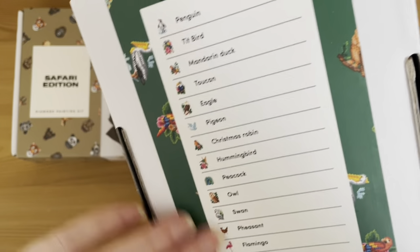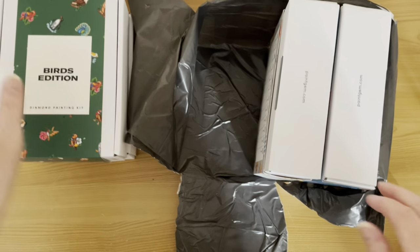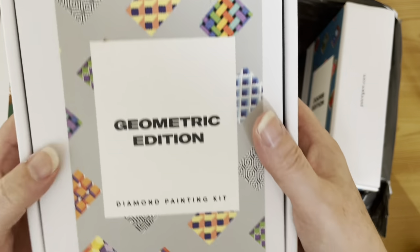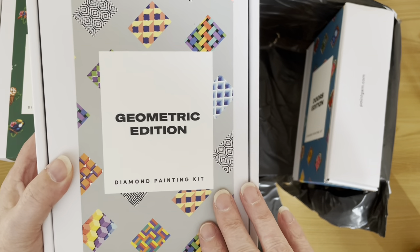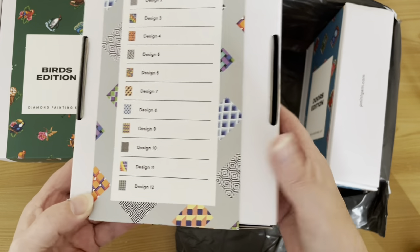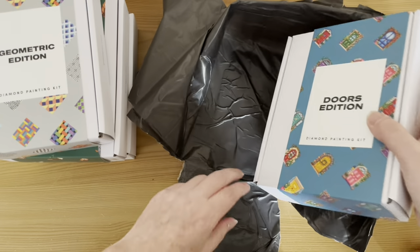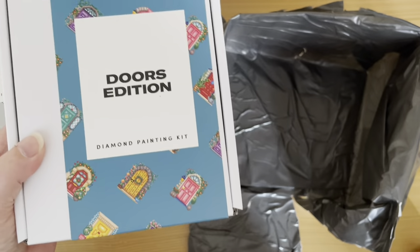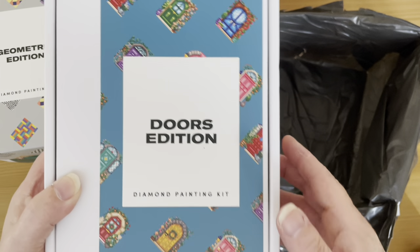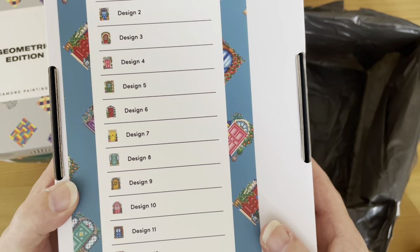We have the Birds edition — I think this is one of the newer ones — again about 16 different birds in this one. Oh, we have this — this is definitely a new one, and when I saw it I thought I must have it — it's the Geometric edition, with 12 designs. That looks really cool, so let's see what kind of colors and patterns are in that. And then last but not least, this has been out for a little while — it's the Doors edition. I thought these doors looked absolutely amazing, and again we've got 12 designs in there.